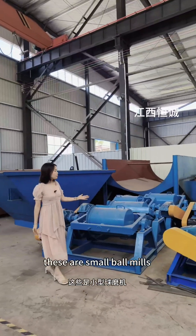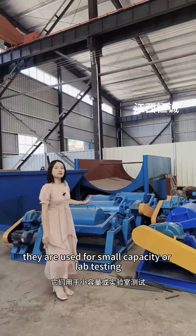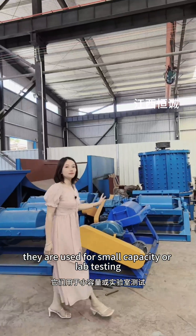These are small ball mills. They are used for small capacity or lab testing.